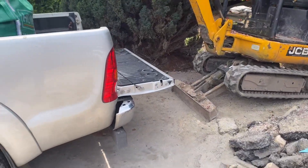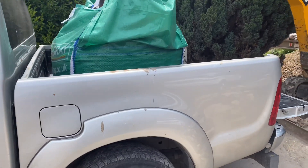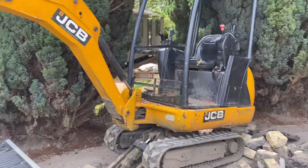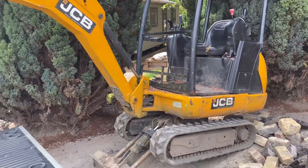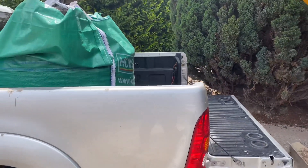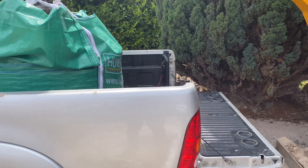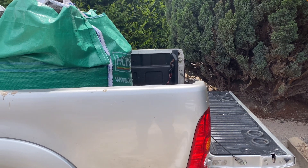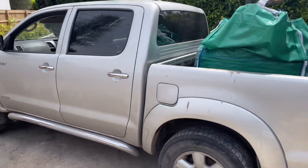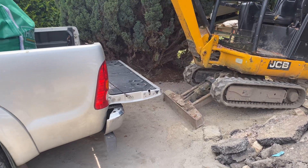I'm on my own today and I've got to try to get this bag of type 1 stone off the back of the truck. The idea is to hook the little mini cab-over digger on there. It's not man enough to lift that right off, but I can take the weight off the back of the truck. I lift it up so it's just about touching the back of the truck, drive the truck straight out, and that lowers down and the bag lands on the floor.